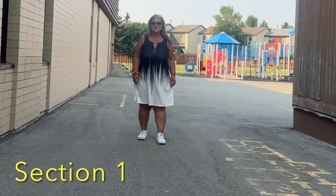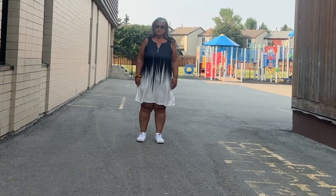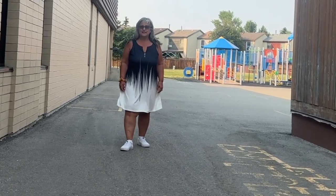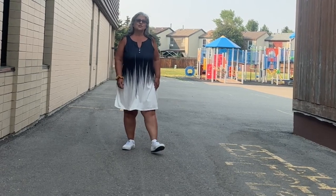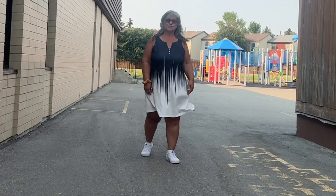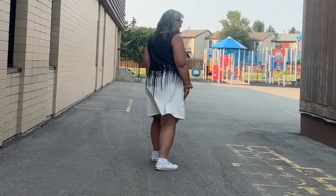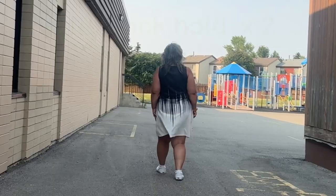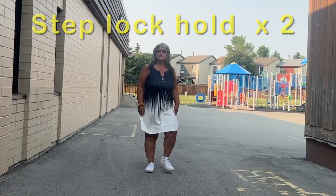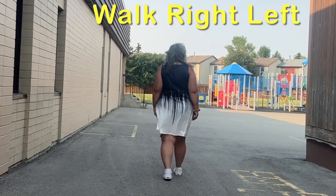Let me break it down for you. The first section is a step walk. So it's one and two — and that's a hold — three and four. And then it's a step half turn: five, six, with two walks, seven, eight. So it goes like this: one and two, three and four, five, six, seven, eight.